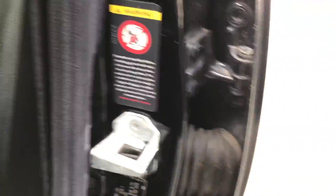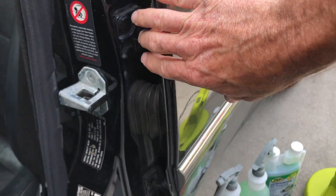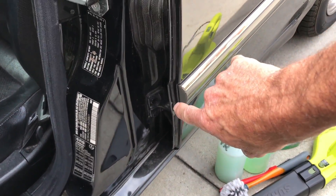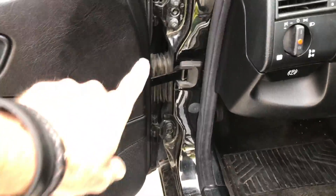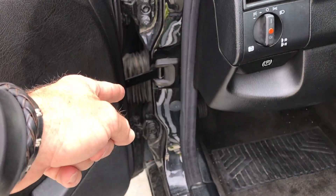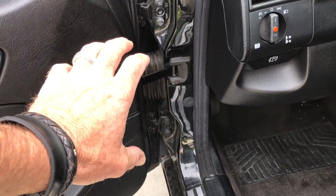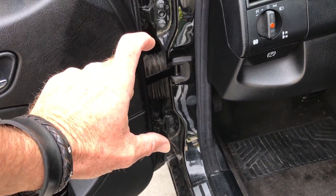Then we can look on the other side and we have more of the same — dirt, more dirt, not good. So I'm going to show you a very simple way to not only clean the door jams, but actually raise it to an even higher level of appearance. If you're a detailer or a car enthusiast, you're going to get what I call show-quality results.